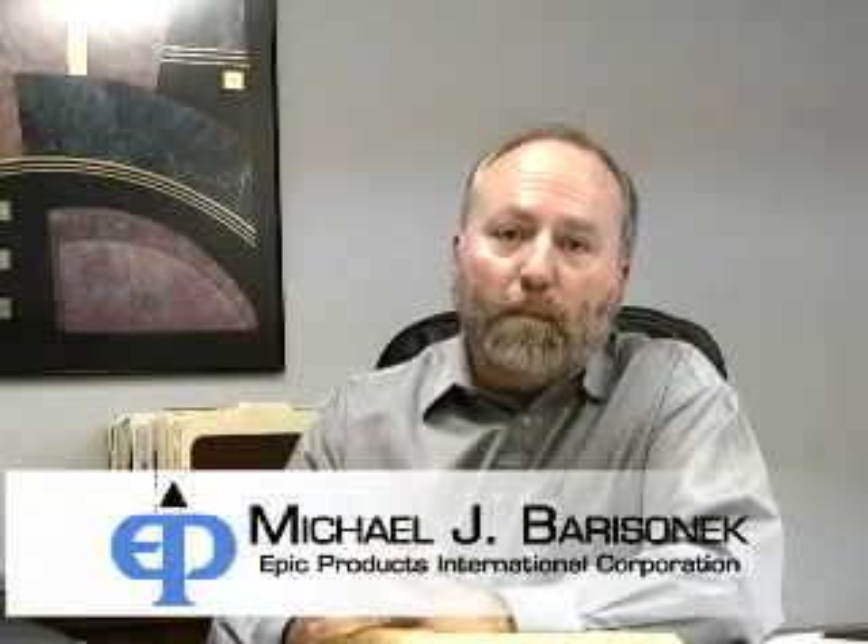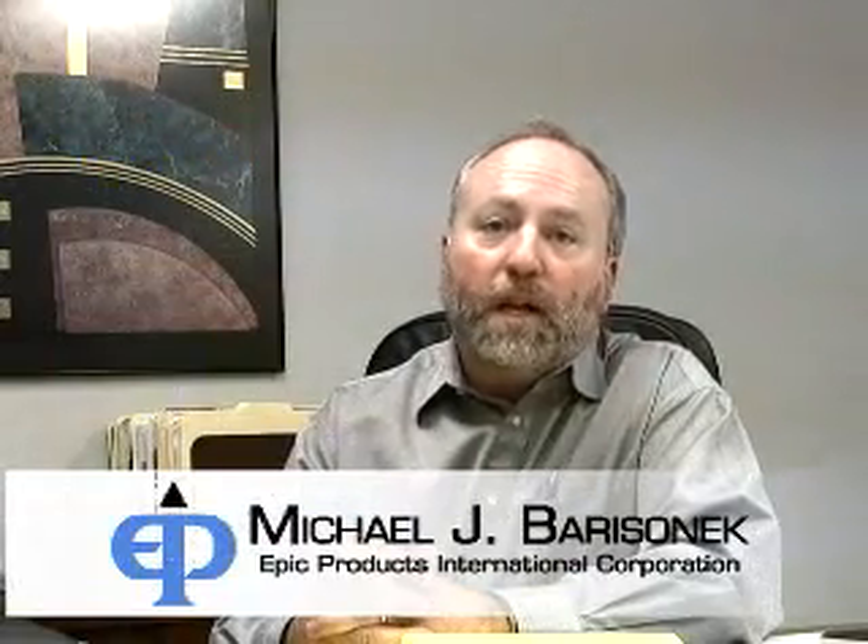Hi, I'm Mike Barisonic with EPIC Products. I'd like to take a minute to show you some of the features of our new CT660 offline coating system. The CT660 is designed for the digital printing environment. It's got a lot of automated features, but it will also handle the output from your offset press up to a 20 by 26 inch sheet size. Take a look at some of these features.